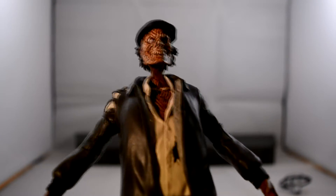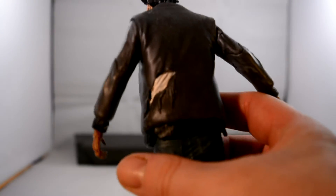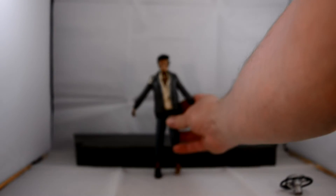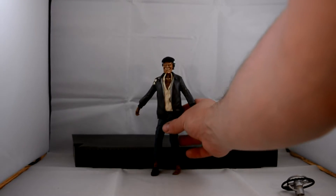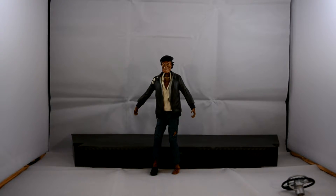I did have one issue — his head did fall off, which was just really annoying. But all around, this figure is absolutely stunning. I am still not quite sure where I am going to have him on my rooftop scene — I haven't quite got around to that bit yet. But he is going to be up there, because he is brilliant.